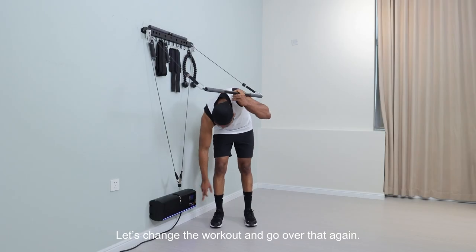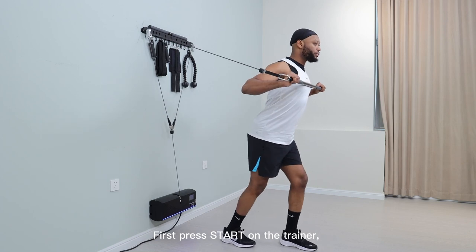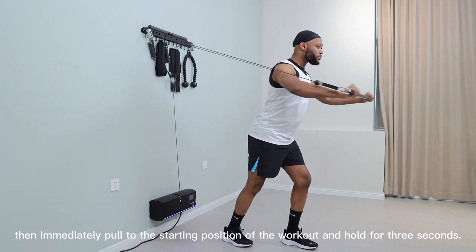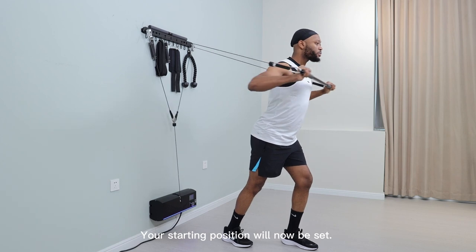Let's change the workout and go over that again. First, press start on the trainer. Then immediately pull the bar or handles to the starting position of the workout and hold for 3 seconds. Your starting position will now be set.